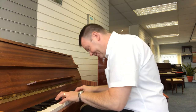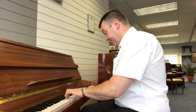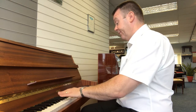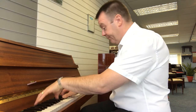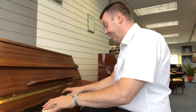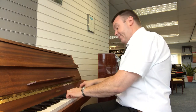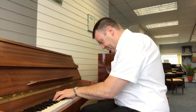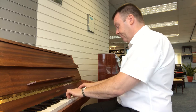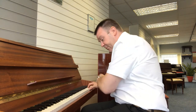Thank you. As you can hear, it's a really very bright, keen sound and really wonderful to play.